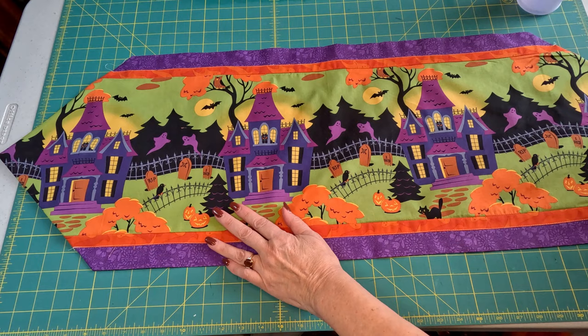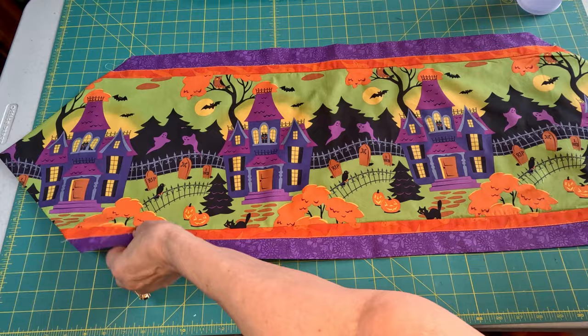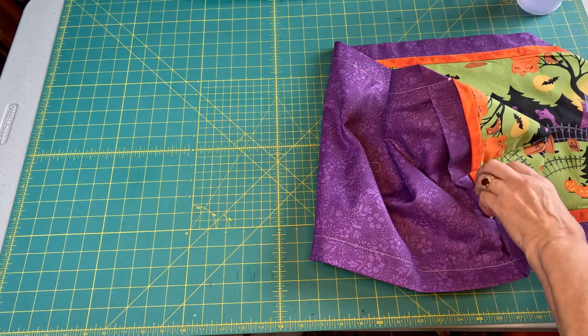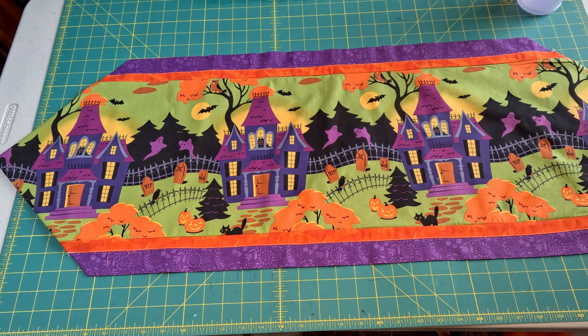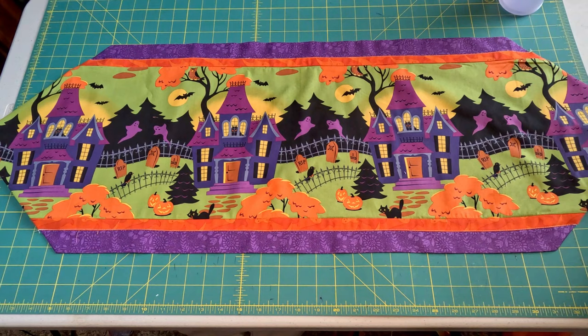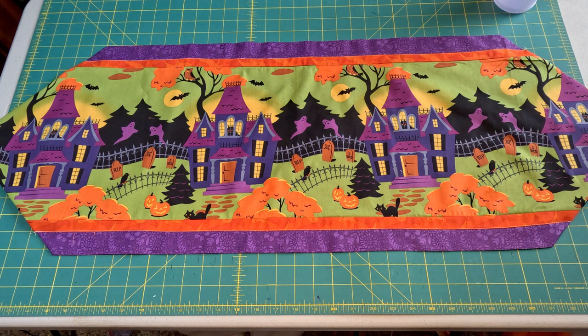Let me move the ironing board and let's lay it all out. I see a stray thread I need to cut. And there we go — there is our table runner. I'll try to center it in the picture, all ready for our table.